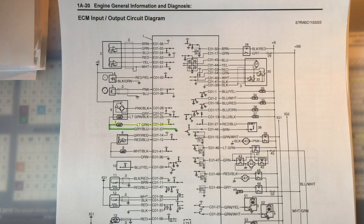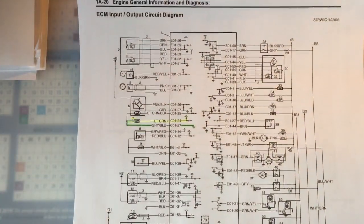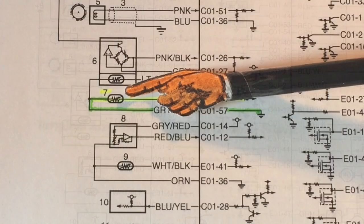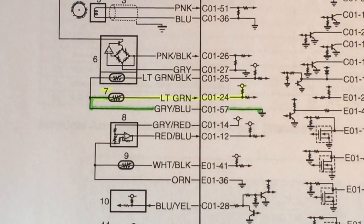Up for discussion in today's video is the schematic as a whole. Here you can see the inputs and outputs from the engine control module on the Suzuki SX4. Clearly this is a lot of material, but the circuit of interest for today in M7 is actually the engine coolant temp sensor, the ECT.